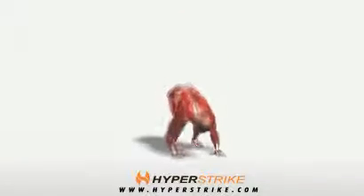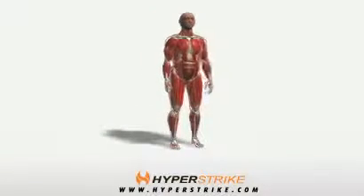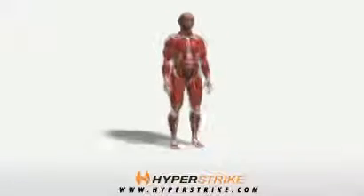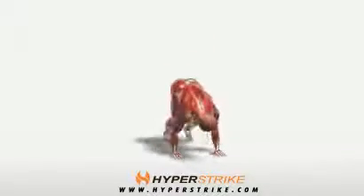Drop straight down onto your hands and kick your feet straight back into a push-up position. Move immediately into a push-up. As you complete the push-up, immediately jump your feet forward between your hands and stand straight up.